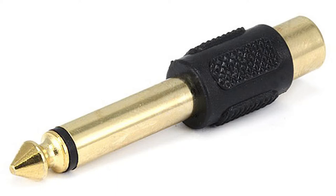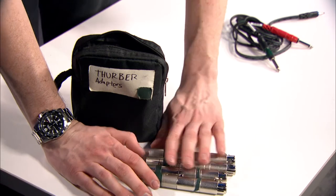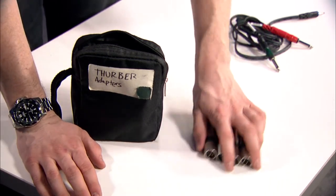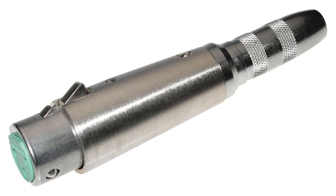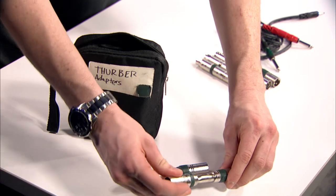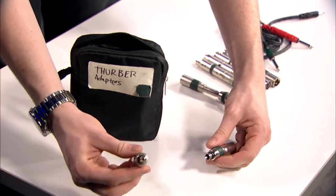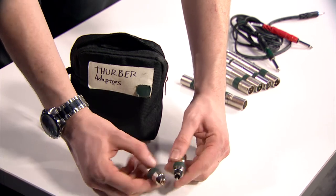Next we're going to dive into all of my XLR turnarounds. I have four female to female and four male to male adapters. Here I have two each of XLR to quarter inch and quarter inch to XLR, and RCA to XLR, and RCA male and RCA female to XLR.